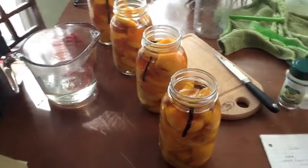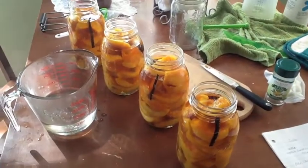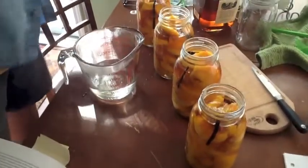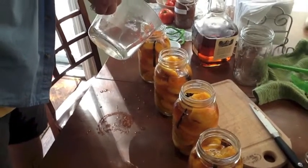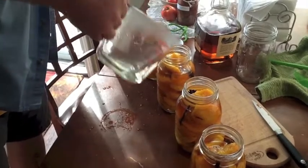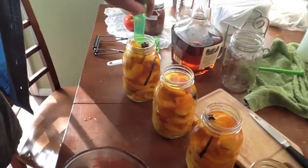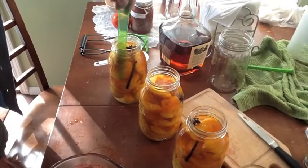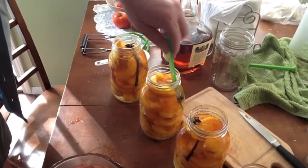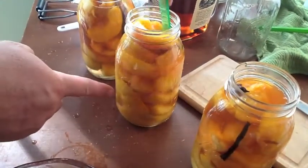One jar got a little full because there was more sugar water in it. Top off everything with more syrup or sugar water. We're using that flat green spatula that comes with a canning kit — it gets all the bubbles out. Just work it in and you can see the bubbles coming out. Top off again if needed after removing the bubbles.